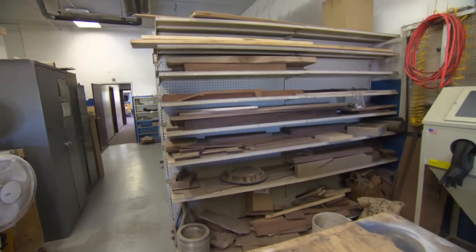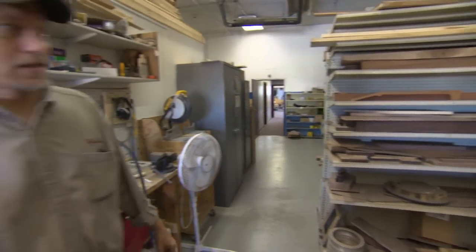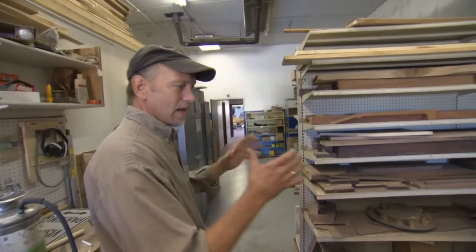Here we are in the Neckville shop where we're storing wood and letting it dry. I've got walnut, maple, mahogany, and rosewood that we use for various purposes, mostly building necks and tone rings.